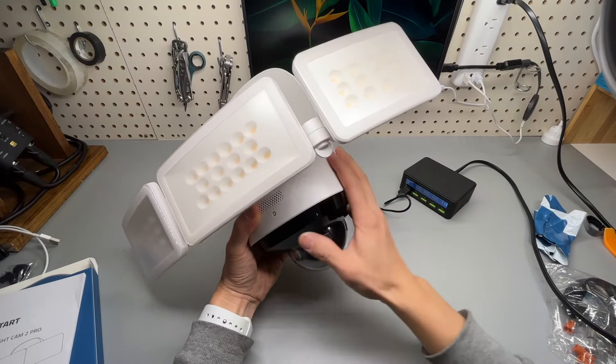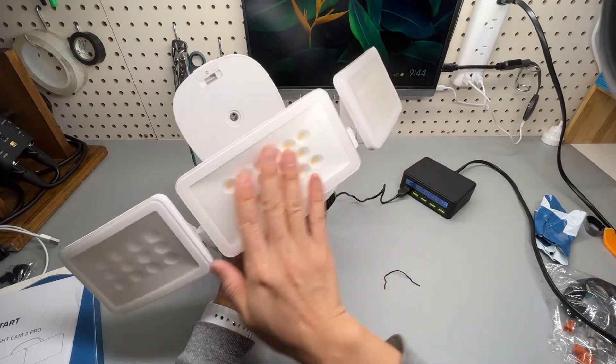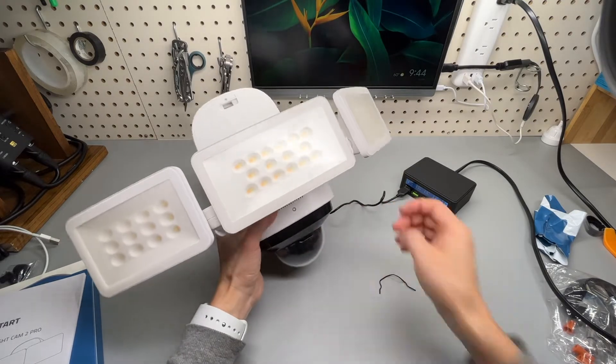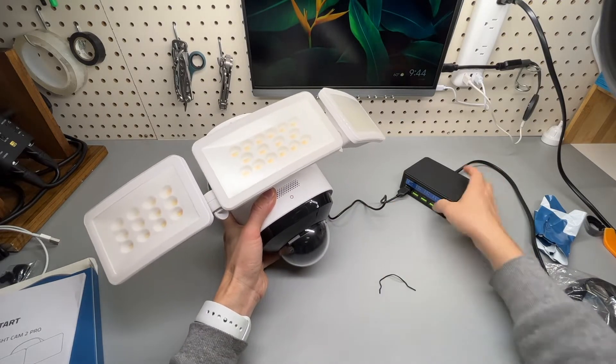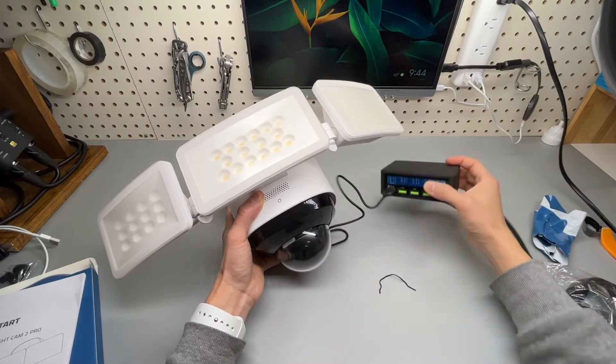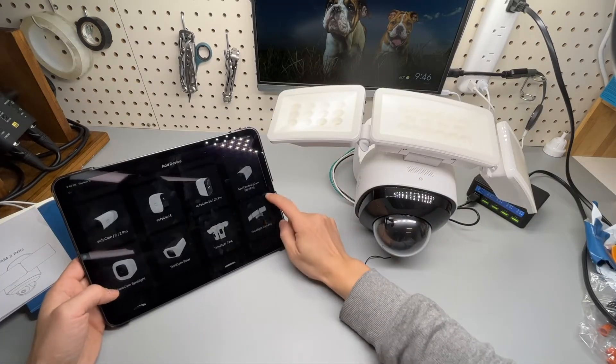You can use it indoors, but the floodlight won't work unless AC power is connected. You can still use the camera when plugged in, and it's super power efficient. Let me go to the app and add this device.